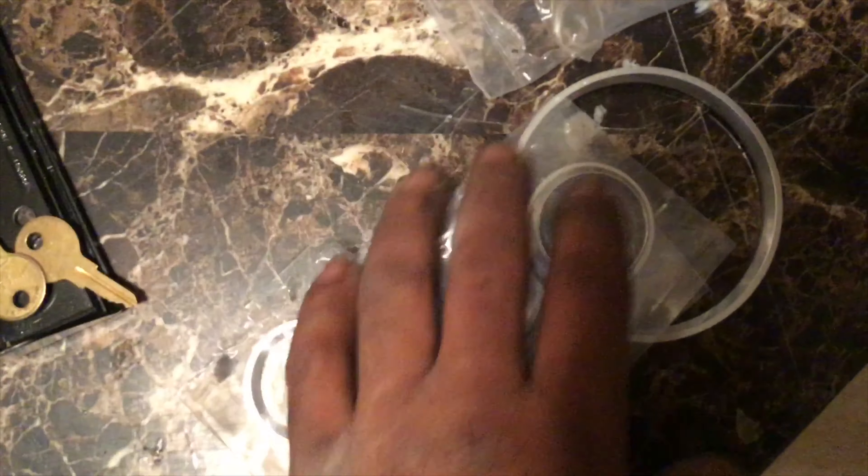I also got some Gates chrome trim — they're pretty nice. They've got the little menu tabs and I'll take them out to check them out. I also got these from eBay or Dixie Monte Carlos.